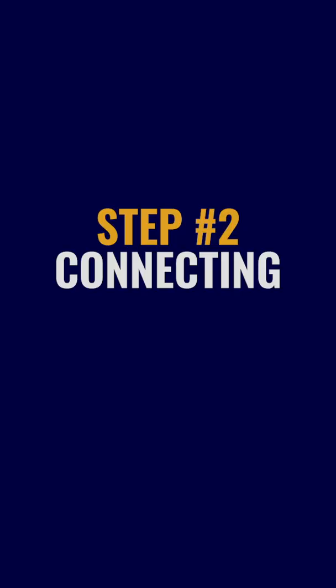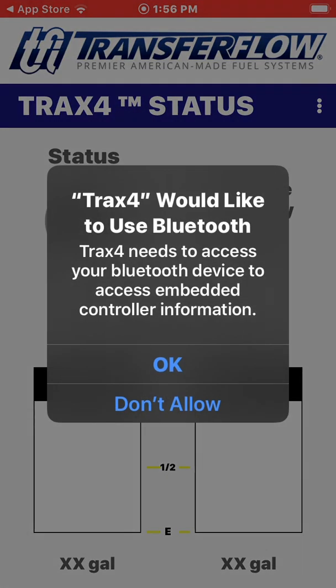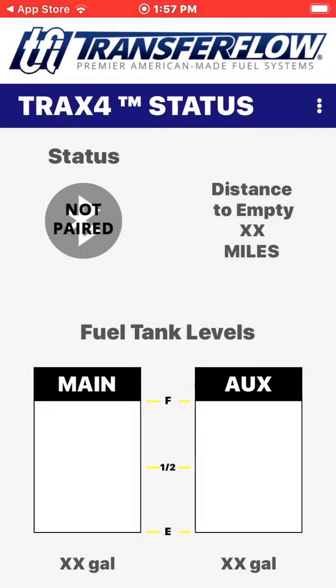Step 2: Connecting. Once the TRAX4 app is installed, click on the app to open. Once opened, the app will ask if you would like to share Bluetooth with the TRAX4 app. Click OK to connect, as this is required to connect the TRAX4 module to your phone.